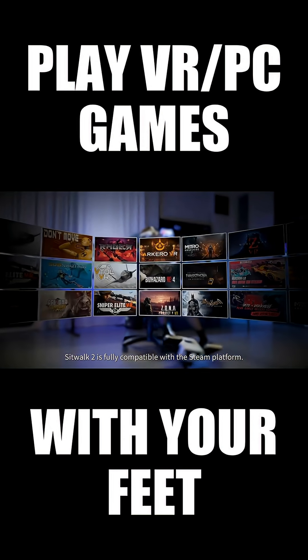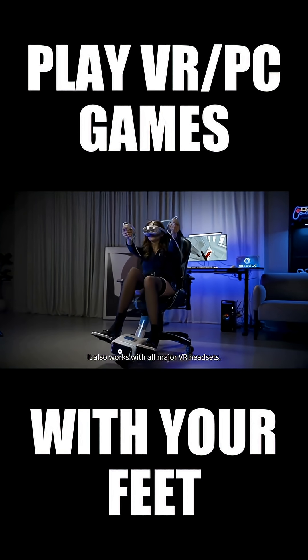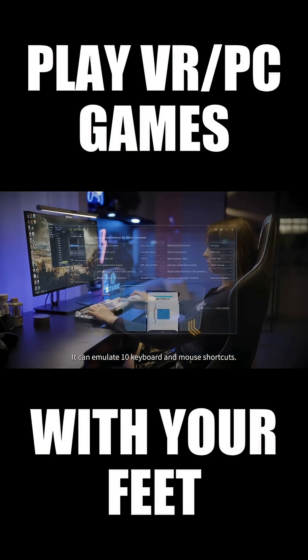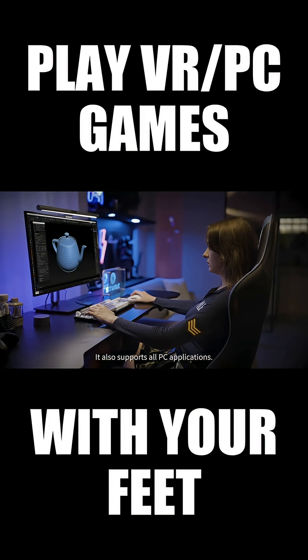SitWalk 2 is fully compatible with the Steam platform and works with all major VR headsets. The new PC mode uses key mapping technology and can emulate 10 keyboard and mouse shortcuts. It also supports all PC applications.